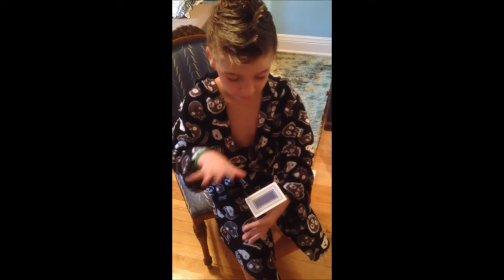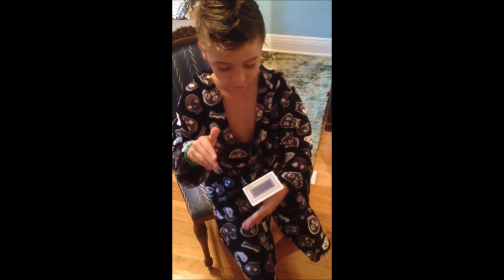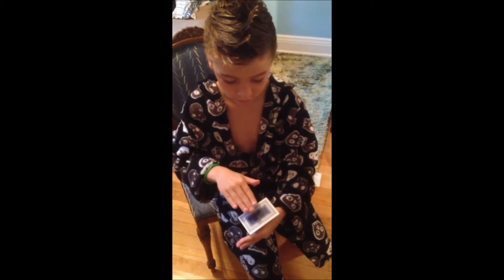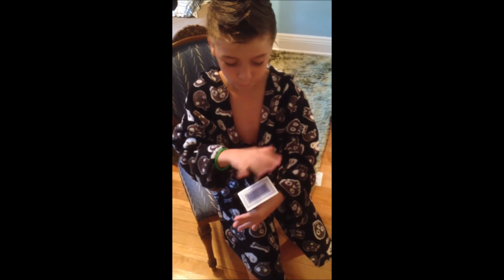It's floating. Now I'm going to make it go back down. And that's how you float a card.